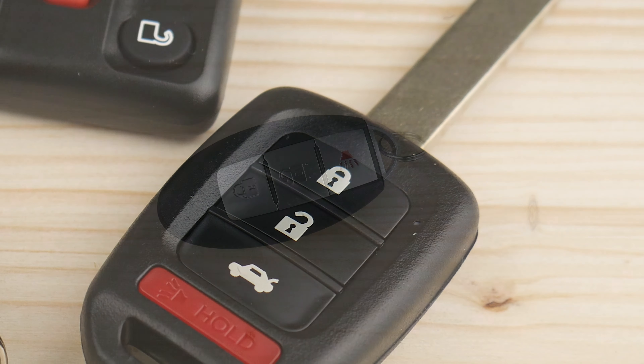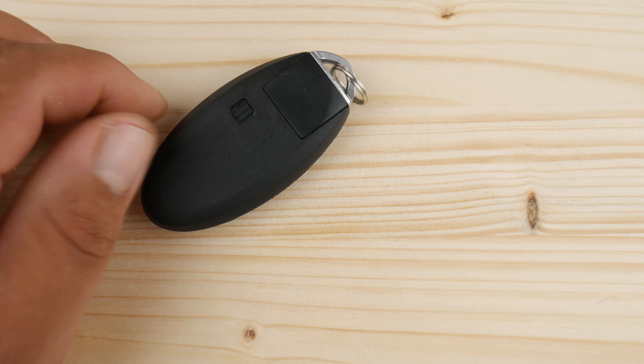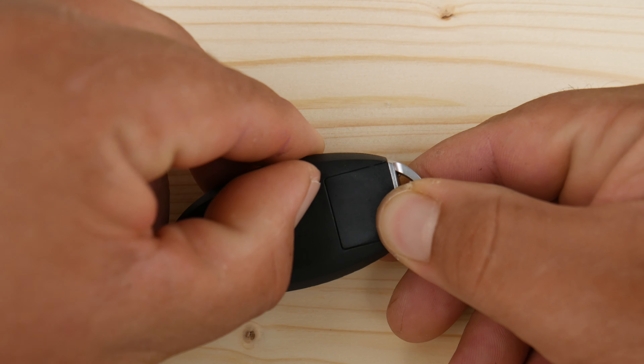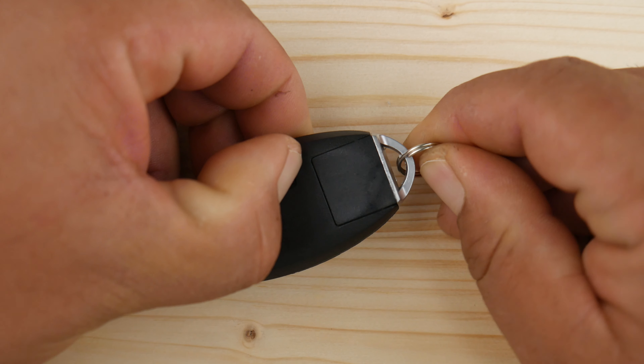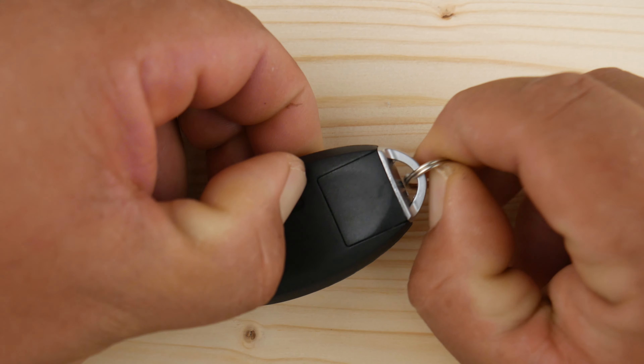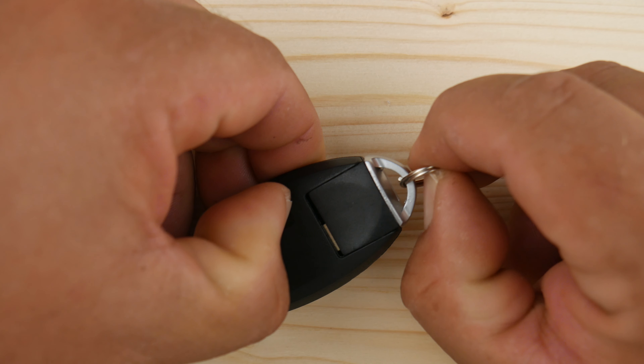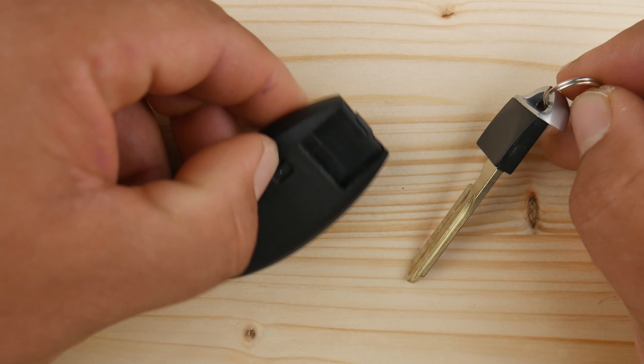If you have a key with an insert, you want to remove the metal key first. In this case we slide the button to the side and remove the key. In other models it could be a button that you press down. In some cases you have a slide-out key and you would have to slide it out to see the insert and place your flat object.